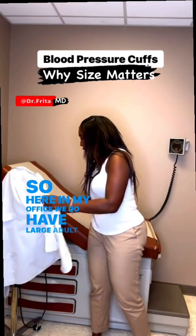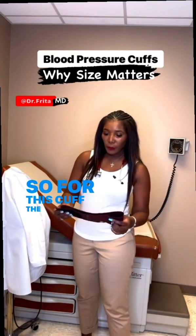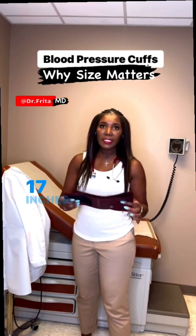Here in my office, we do have large adult cuffs. For this cuff, the range is about 12 and a half inches to 17 inches.